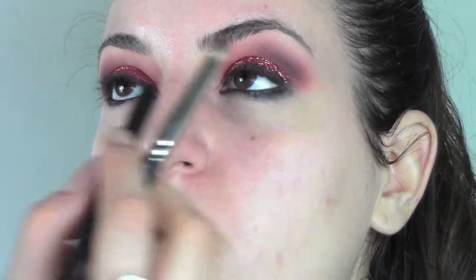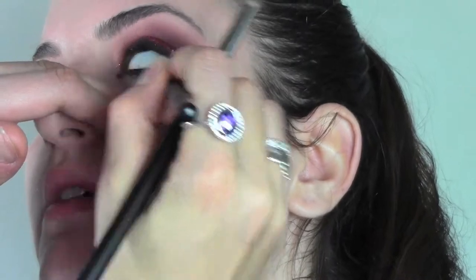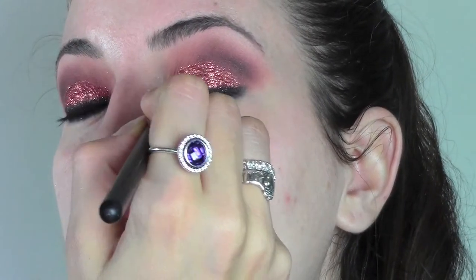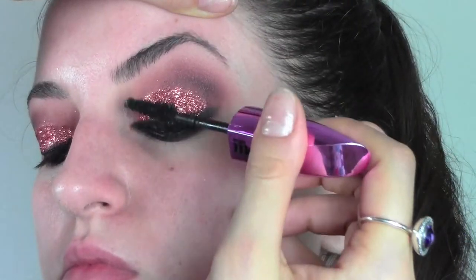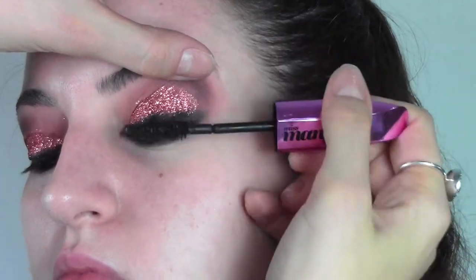After applying the pencil, we're gonna blend it underneath as well. To set the pencil underneath and soften it a bit, I'm gonna use the same orange eyeshadow from MAC with the 217 and blend everything together. We're now gonna apply some mascara — I'm using manga lashes from L'Oreal on the top and bottom lashes.